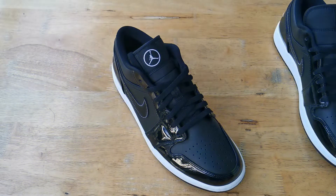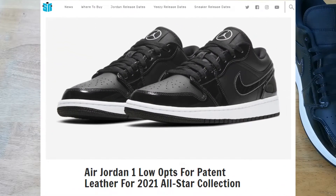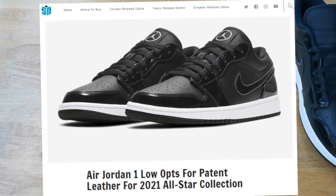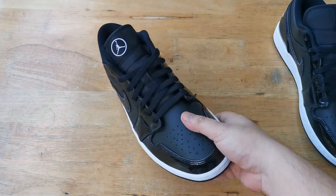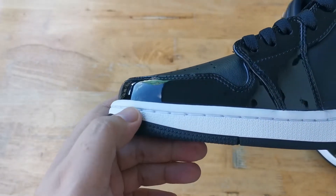Hey, what's going on? This is Mike from Detail Kicks. Today we're checking out the Jordan 1 Low All-Star. Here in the Philippines this just released together with the mid, which we will do a review on in the coming days.